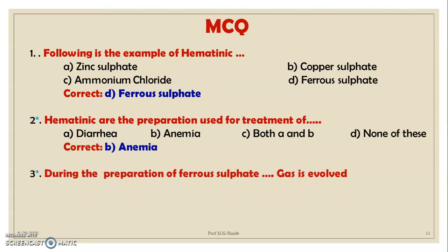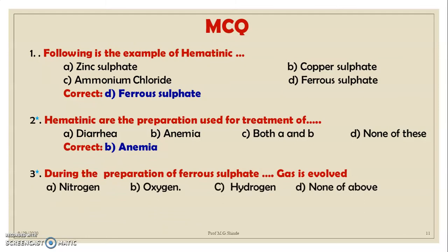MCQ 3: During the preparation of ferrous sulfate, which gas is evolved? A. Nitrogen, B. Oxygen, C. Hydrogen, D. None of the above. The correct option is C — hydrogen.